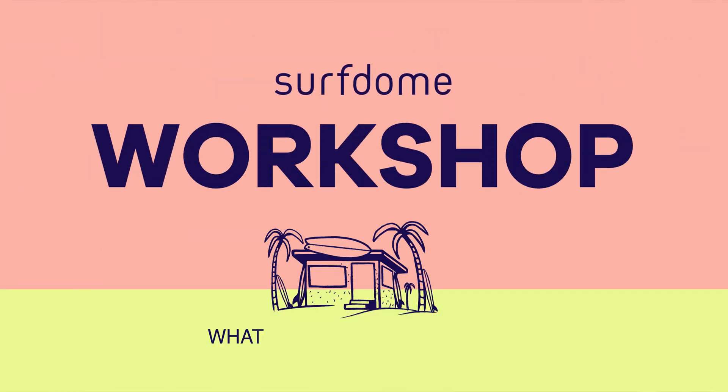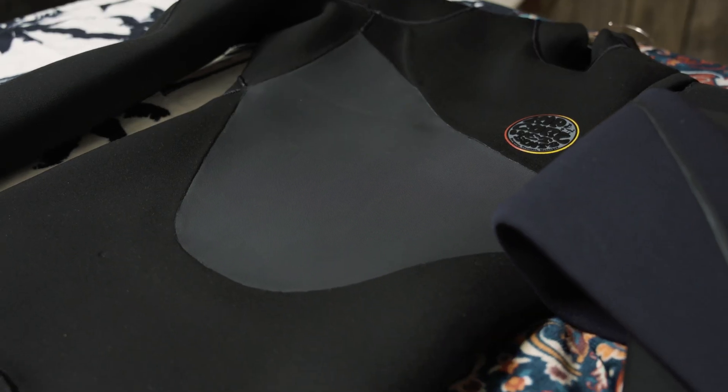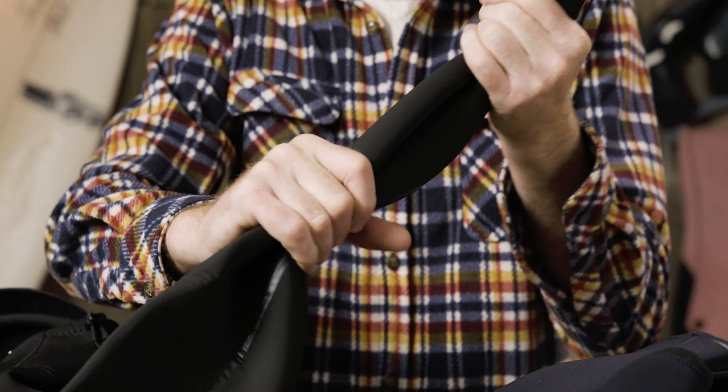This is Ben from Surf Dome and we're looking at what wetsuits are made from. Wetsuits are typically made from chloroprene, better known as neoprene. It is a stretchy synthetic rubber material. The neoprene has been laminated to fabric, normally stretch nylon, to allow it to be stitched together.